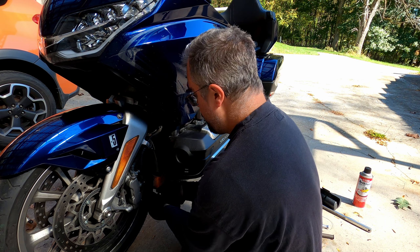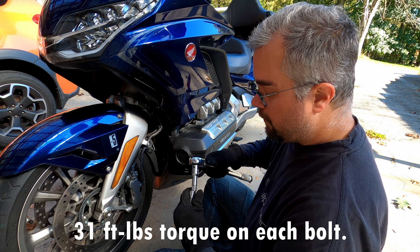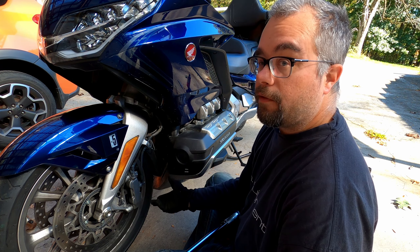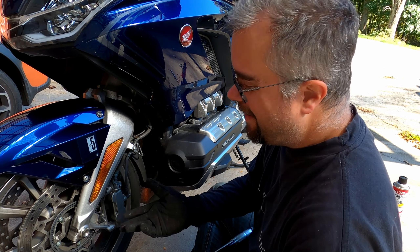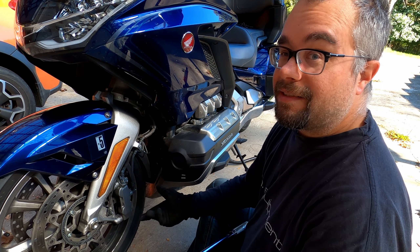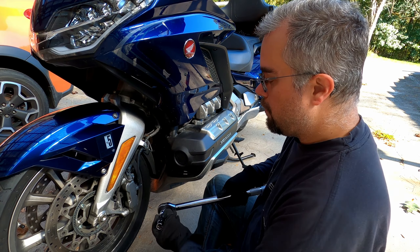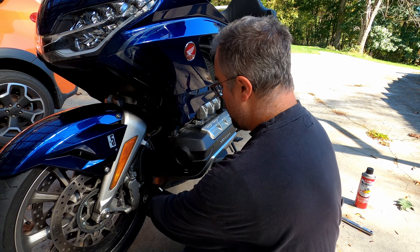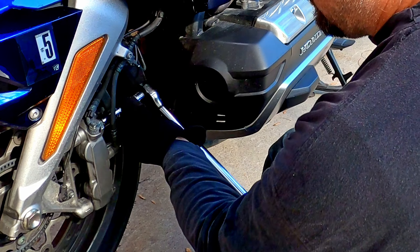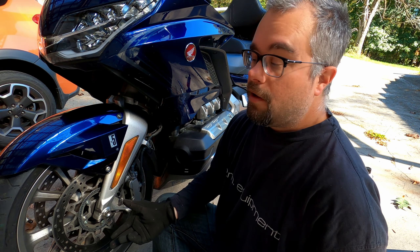Regarding these two caliper bolts, they get torqued down to 31 foot-pounds of torque on each of them. The Honda service manual actually said you should replace these bolts every time you take the calipers off, which sounds silly. So I called two different Honda shops and both technicians said neither of them do it — when they take the caliper bolts off they just put them back, torque them to the recommended 30 foot-pounds, and call it a day. All right, there we go — 30 foot-pounds.